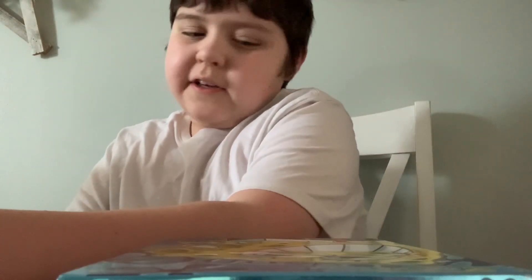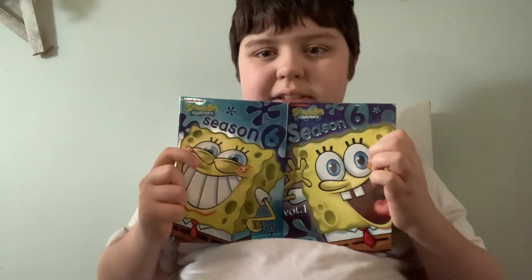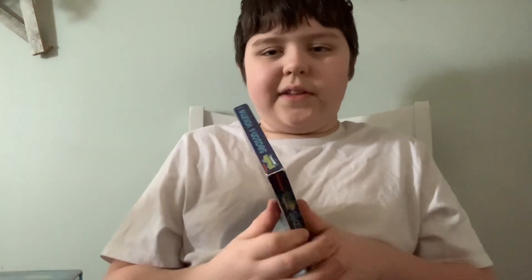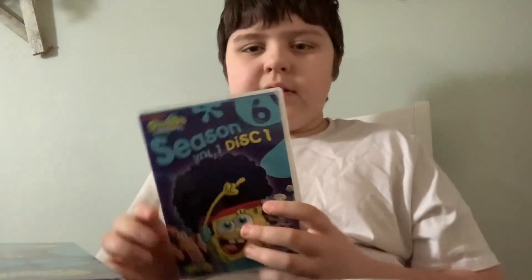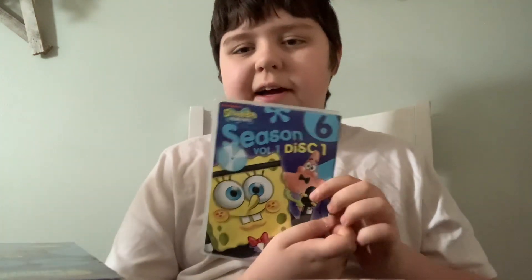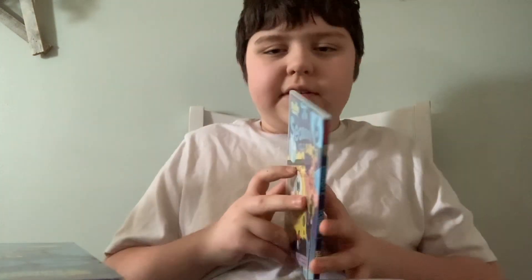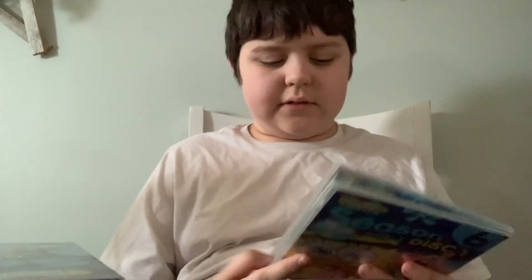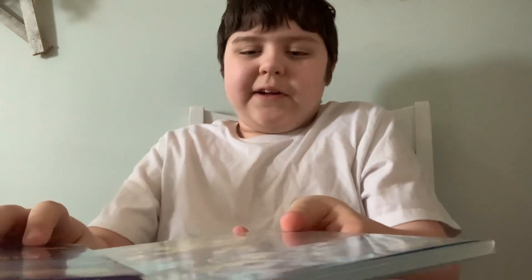The next one — we're gonna kick it off with Season 6. Here are the volumes of Season 6. We're gonna set this aside. I already know this one — this is 'Suction Cup Symphony.' Here's the disc.